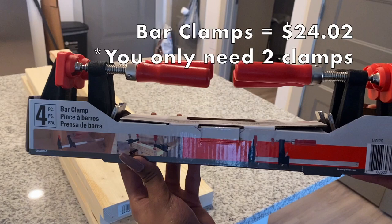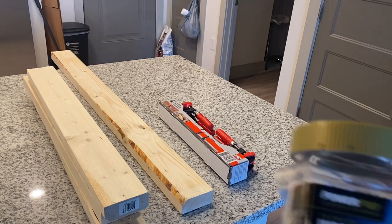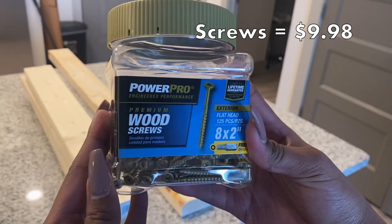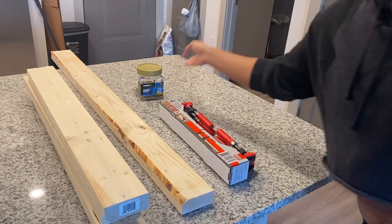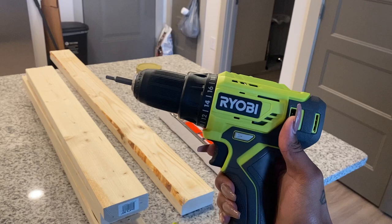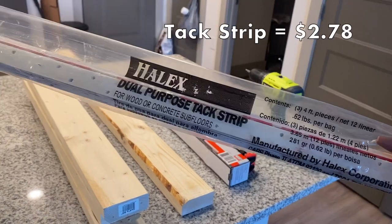The next thing you're gonna need is two bar clamps. I have a pack of four here because that's all they had at my store, but you can definitely find bar clamps for way cheaper — really you only have to spend about seven dollars on these. The next thing you're gonna need are some wood screws; make sure they are pretty long, mine were about eight inches, just long enough to go through both pieces of wood. You're also going to need a power drill.